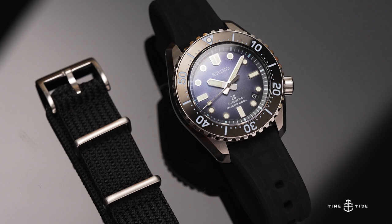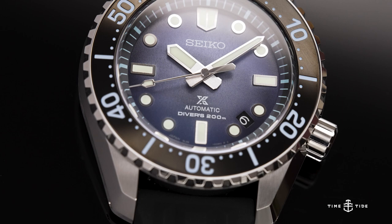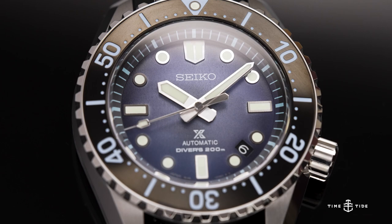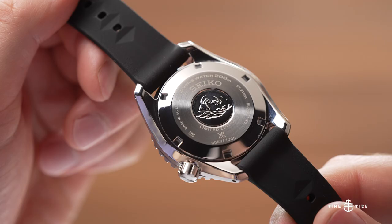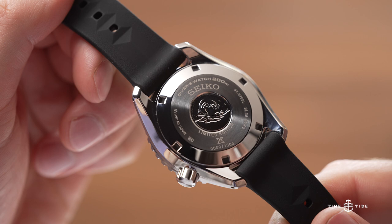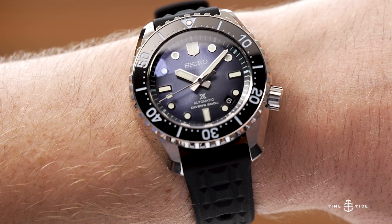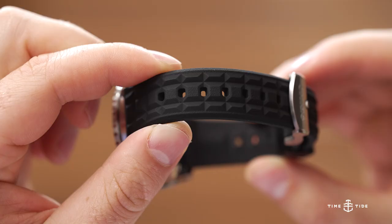The movement is what sets this watch the furthest apart from its peers, and that's the Seiko 8L35. This is essentially a Grand Seiko calibre 9S55, with less lavish decoration and a slightly stronger mainspring to compensate for the larger and heavier hands that dive watches are usually equipped with. You likely won't miss the decoration, given that this is a closed-caseback watch displaying Seiko's Great Wave emblem, but you will know that the quality is on par with some of the world's best production movements.